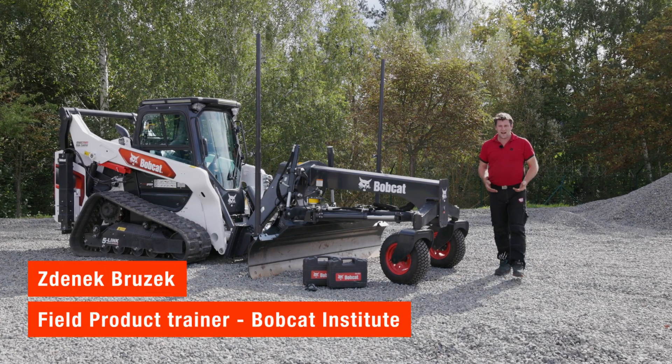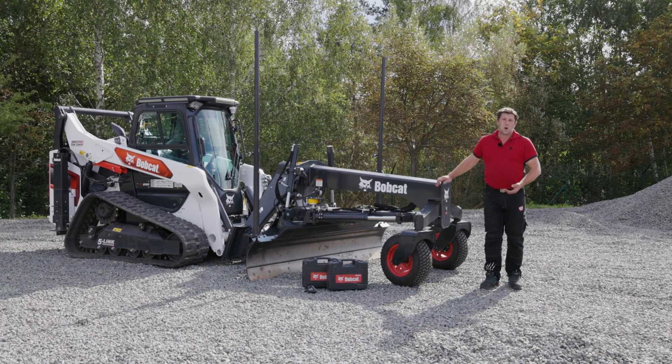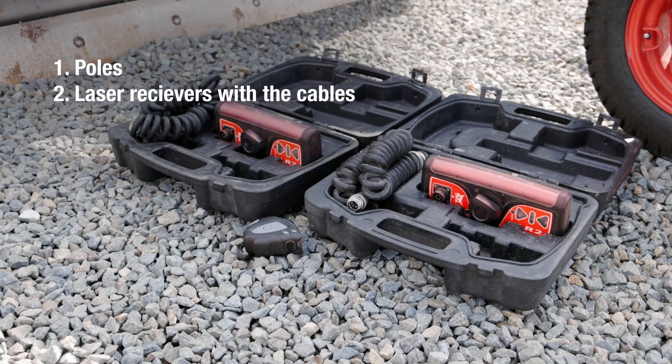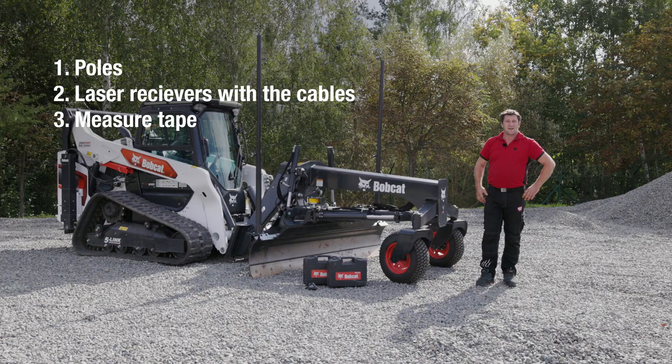Hello guys! Today I will show you how to install the laser receivers on the Bobcat grader. All we need is to have the poles installed on the attachment, two Bobcat laser receivers with the cable and measure tape. Let's get started!